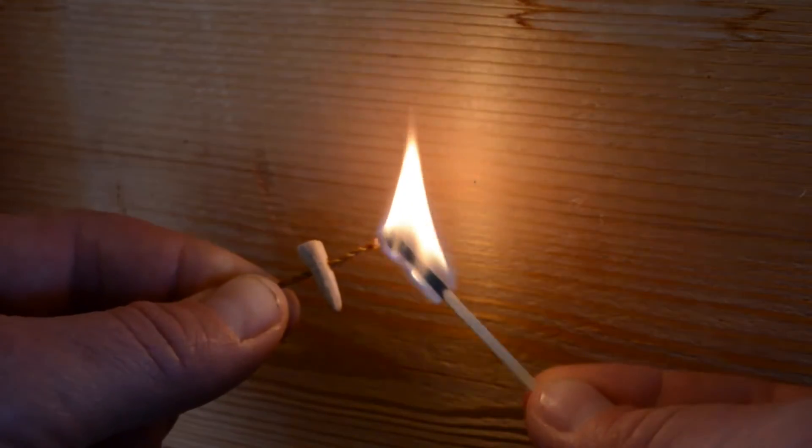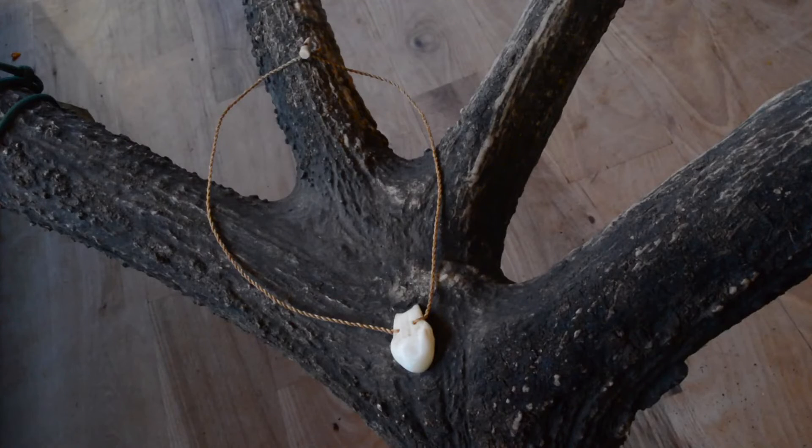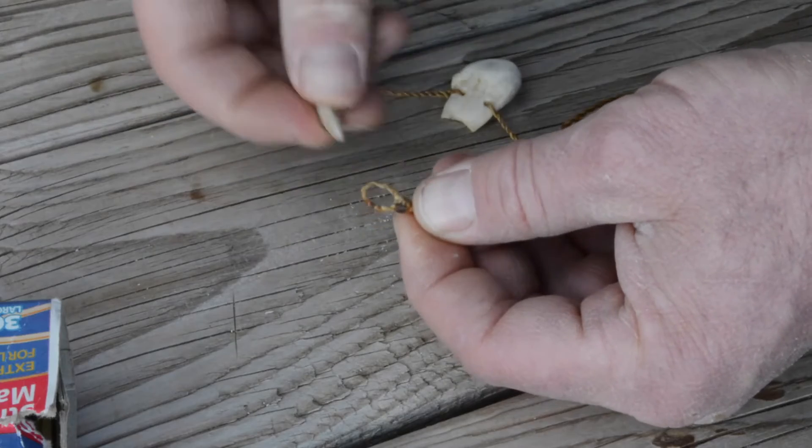Burn the end off so it can't come back through, and that leaves you with an elk ivory pendant with a great little antler tip closure for the back.